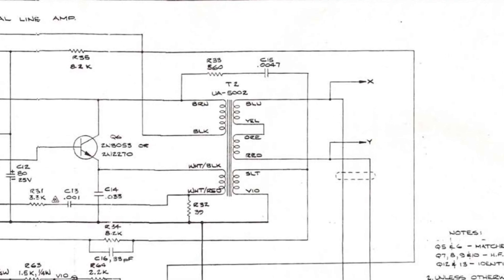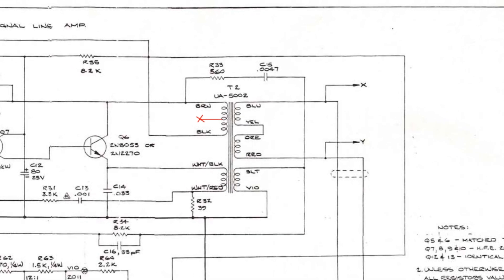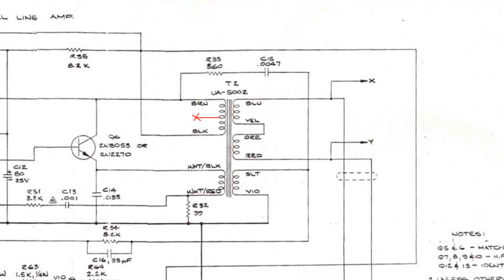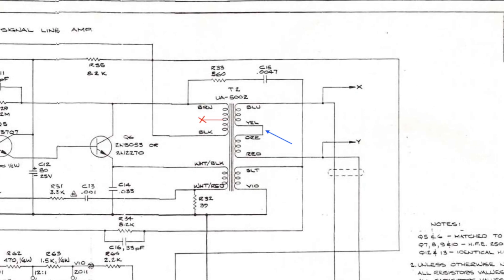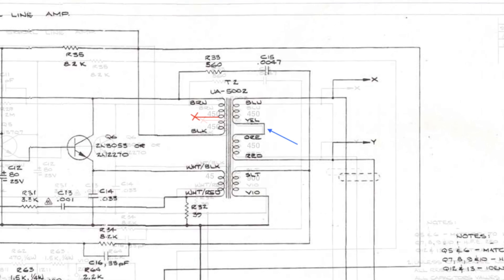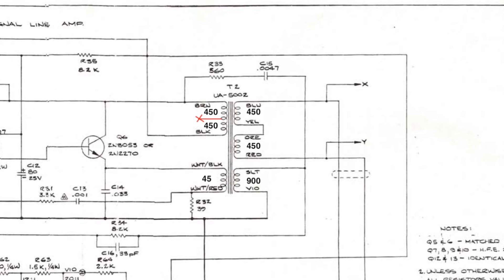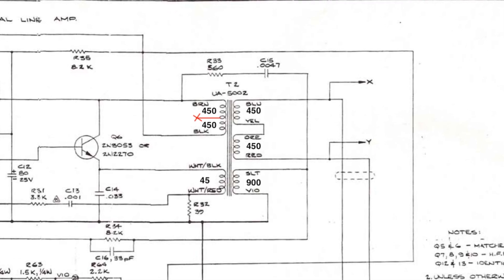The UA5002 output transformer diagram is a bit deceiving because it shows the primary winding brown-black as a singular winding while the secondary is drawn as two separate windings. But in fact those are mirrored bi-filler windings and there is a hidden center tap between black and brown, which is tied together internally, so there are no external leads attached to it.